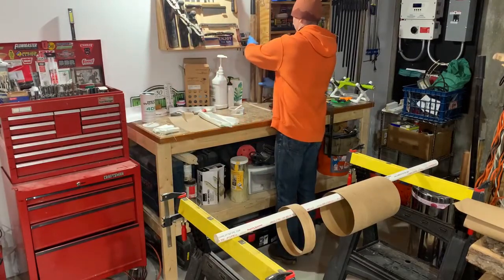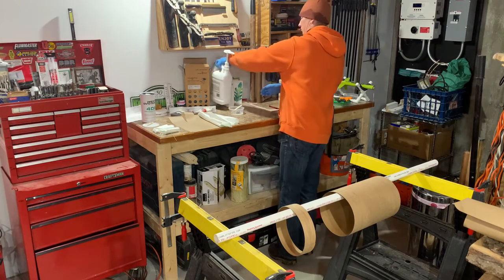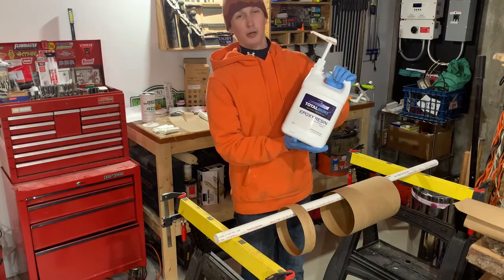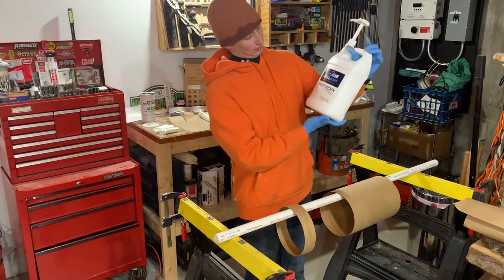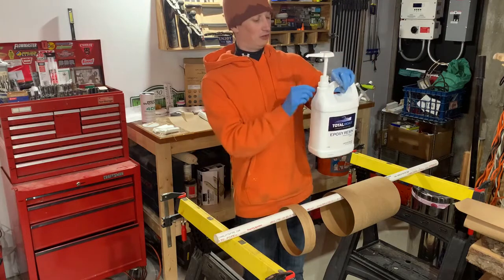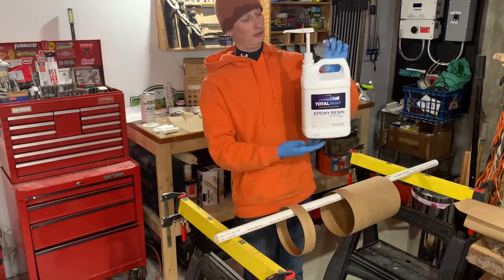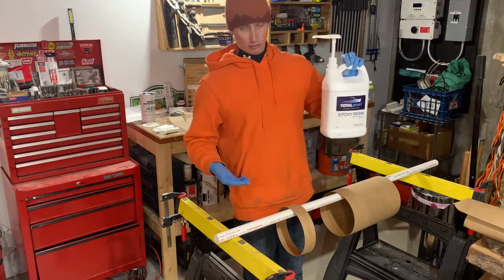I've got some epoxy mixed up. I'm using TotalBoat epoxy — I happen to have about a gallon of it lying around from another project I never started, also from about seven years ago. It's boat epoxy, it's seven years old, and hopefully I can show you it'll work just fine.